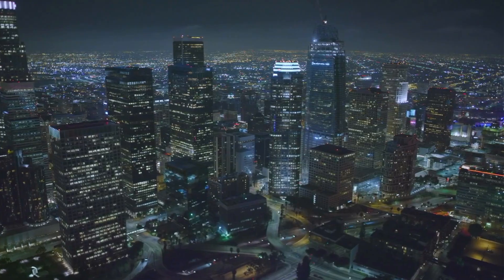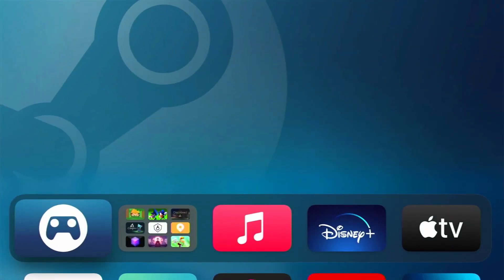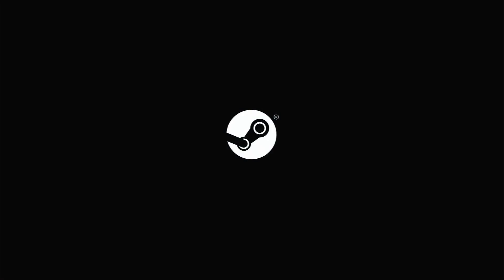Stream games at home using Apple TV and Steam. To get started, launch the Steam Link app, which can be downloaded for free from the App Store.